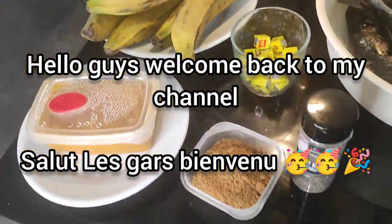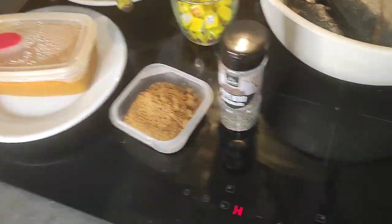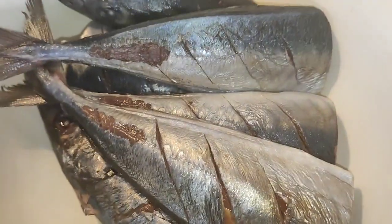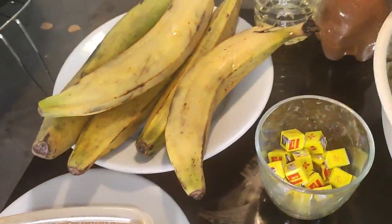Hello guys, welcome back to my channel! On today's video I'm going to make some grilled fish and ripe plantain — so grilled fish and grilled ripe plantain.